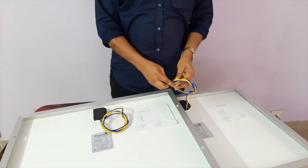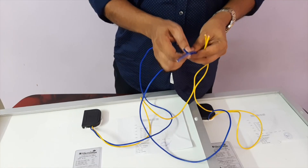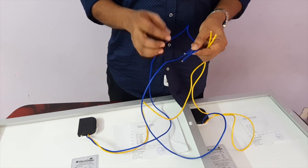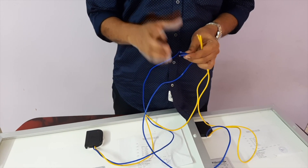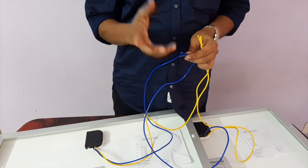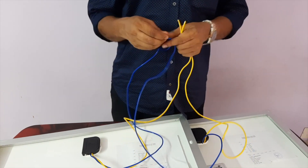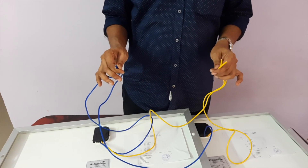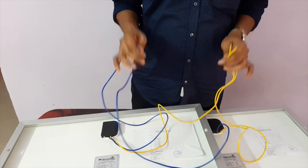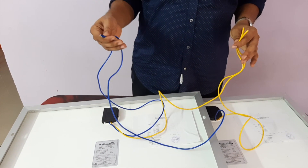Now we have to connect with two 40-watt panels. We have to connect with two positive wires, and that is why we have to connect with two negative wires. Now we have to connect with two 60-watt panels. It will be an output of 12V to 80V. You can see the panel on the positive-positive and negative-positive connection. You can see the panel on the panel.